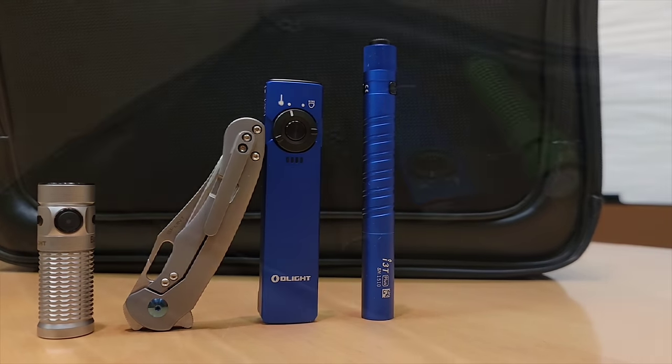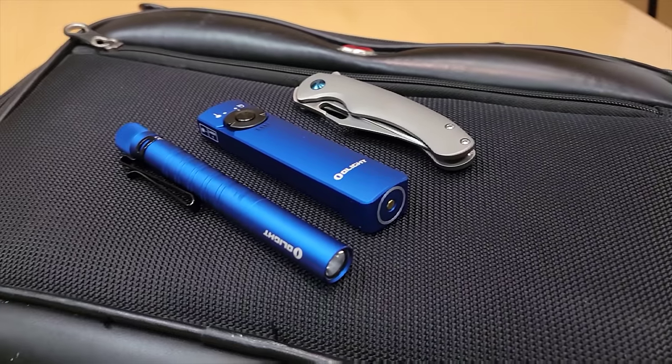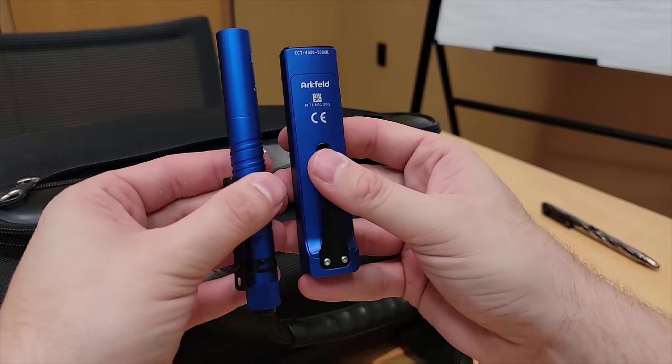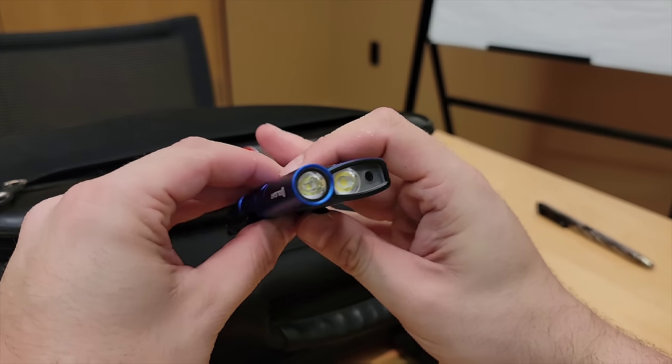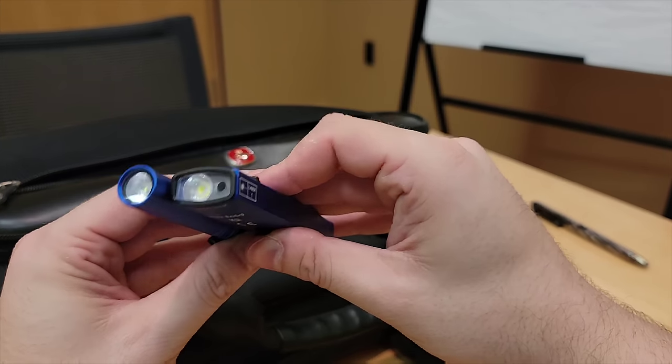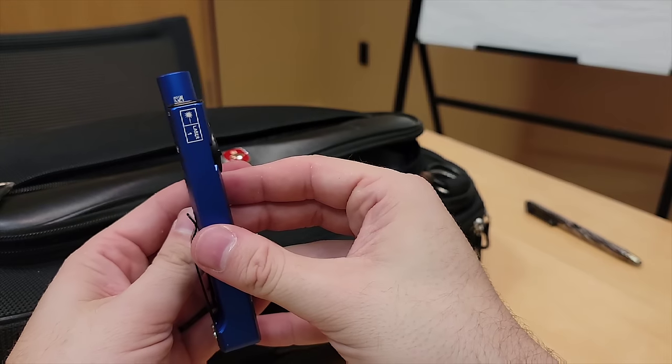The Arcfeld's slim form factor makes it carry more like a pocket knife than a traditional cylindrical flashlight. When compared to one of Olight's slimmest pocket flashlights, the I3T Plus, you can see that the Arcfeld is right on par when it comes to dimensions, but it blows the I3T out of the water when it comes to performance in every possible metric.